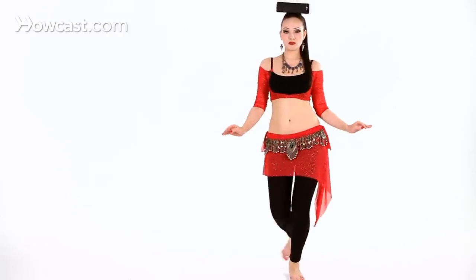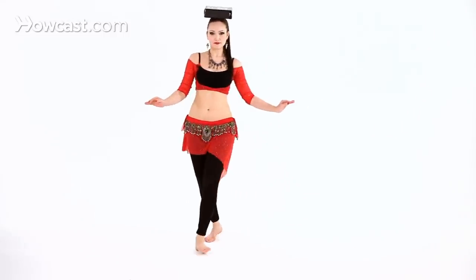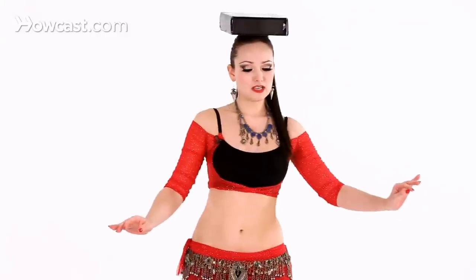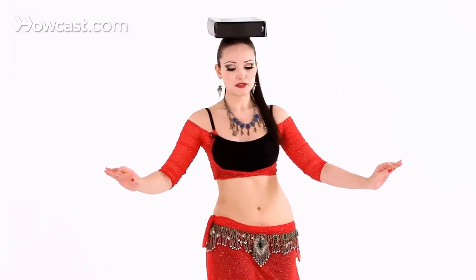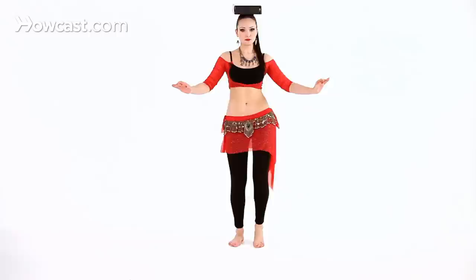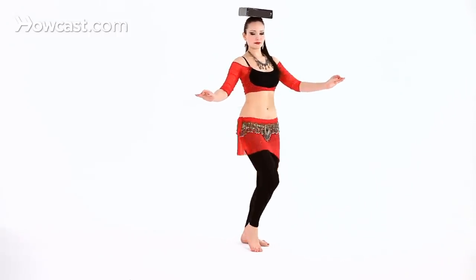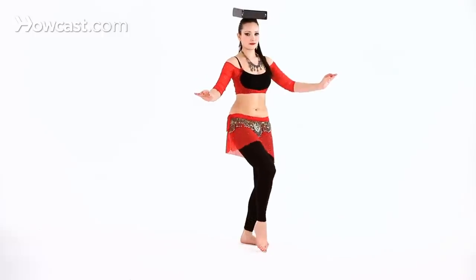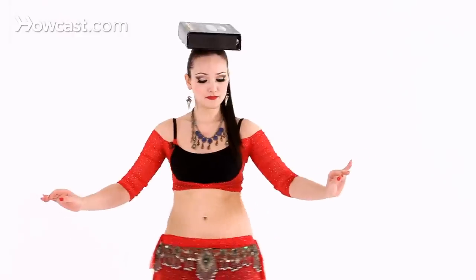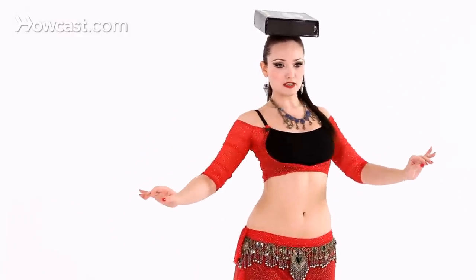Then maybe you want to try to speed up a little bit. Later, if you're comfortable, try some of the belly dance moves we learned already — maybe some mayas, maybe some hip drops, maybe hip circles, or upper body isolations.